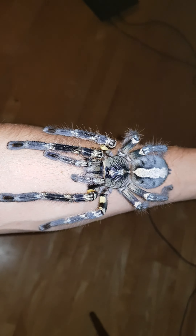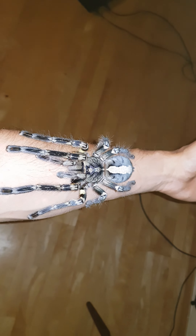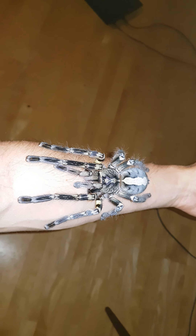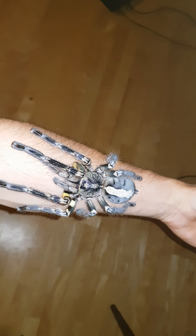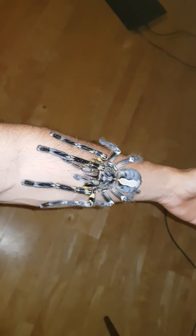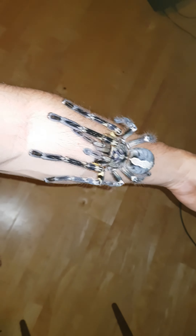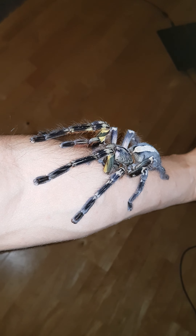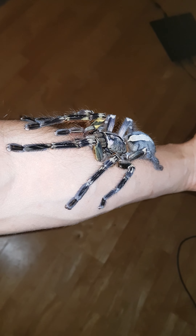My Nata has molted again. She's a really big girl now. Look at this — if you stretch her legs, she will cover all my forearm.